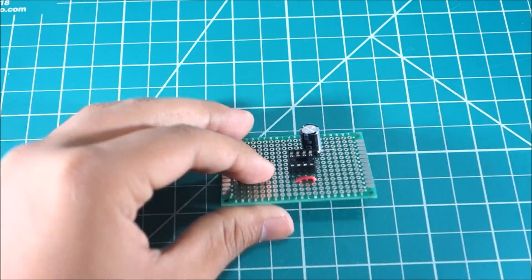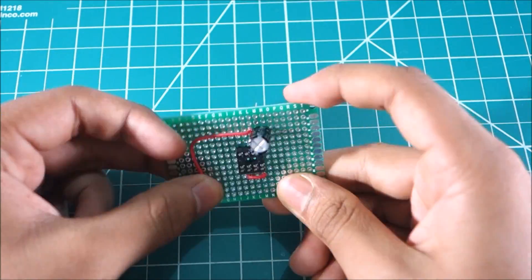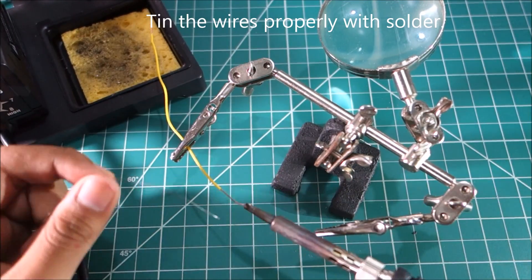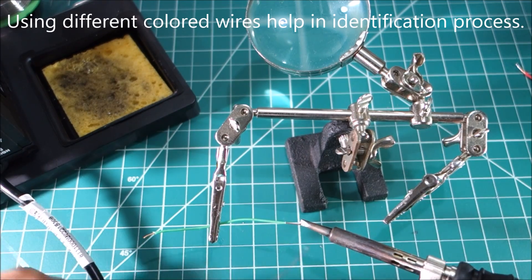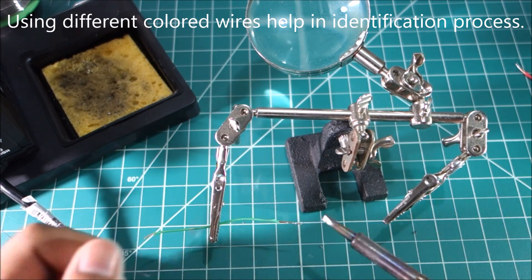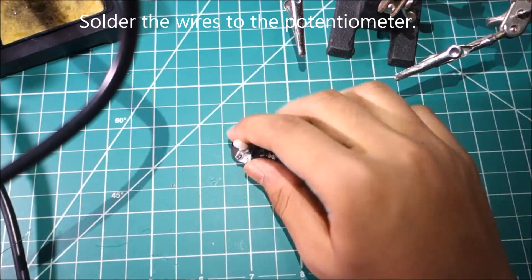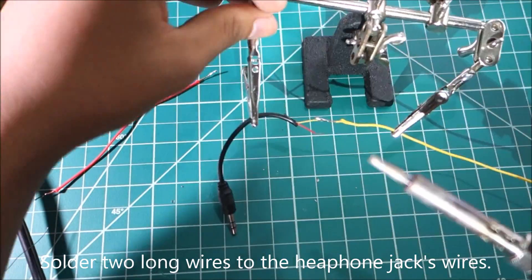Use jumper wires to make connections. Bend the leads on the bottom to keep them in place. Tin the wires properly with solder. You should also use wires of different colors to make it easier to identify the wires. Solder the wires to the potentiometer. Now solder two long wires to the headphone jack.